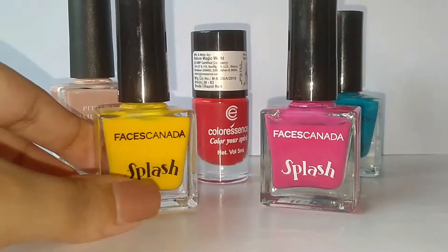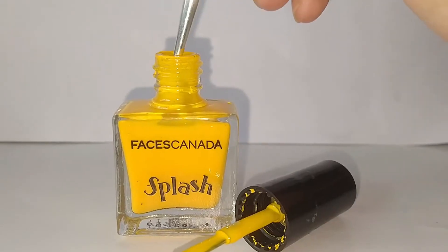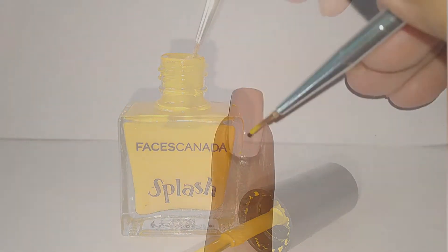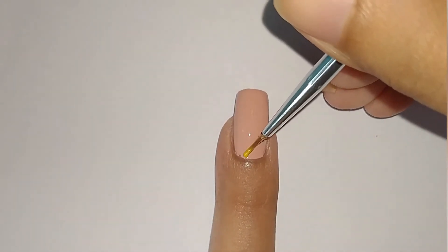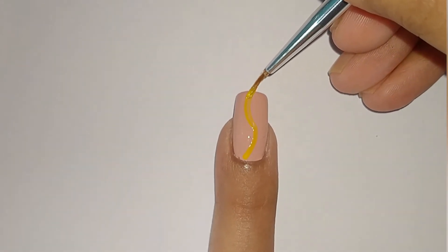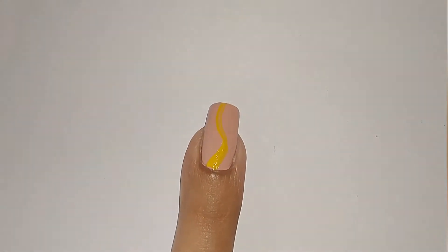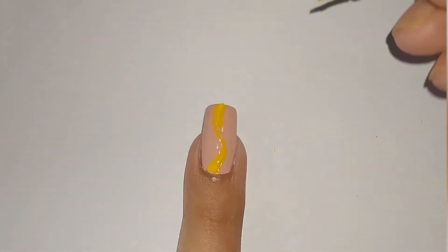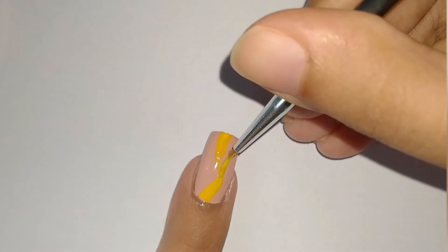Once that dries, I'm going to take yellow nail polish and a small liner brush. I'm going to dip the brush into the yellow polish and now I'm going to start making the wavy pattern like so. I've made the yellow wave in such a way that the ends are broader than the midsection.